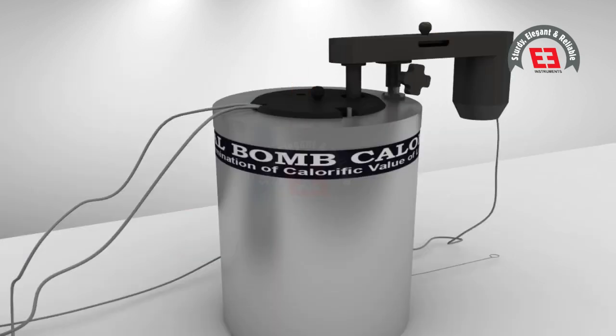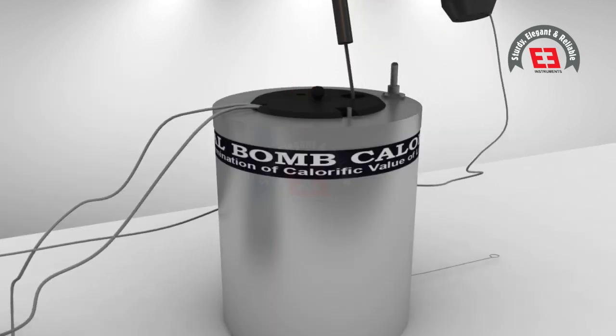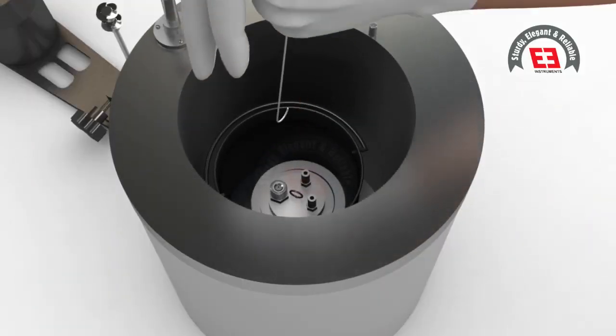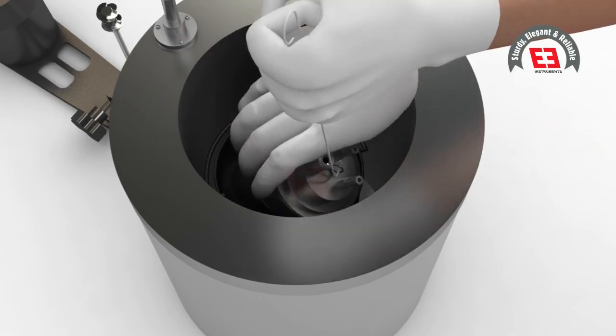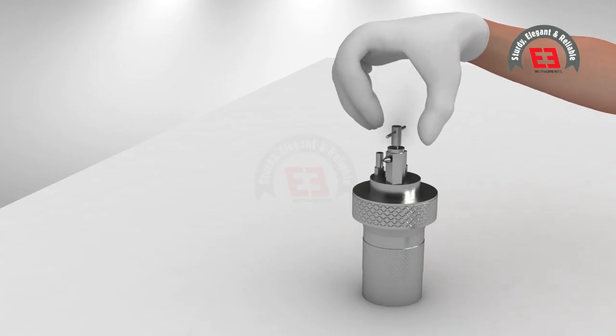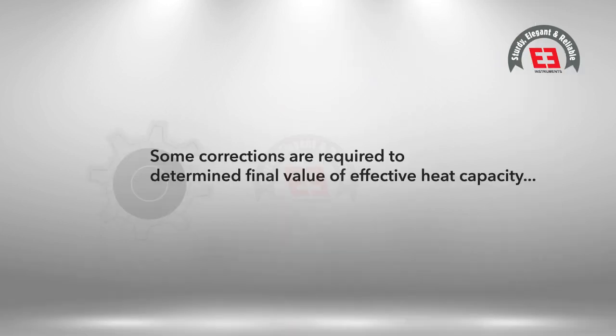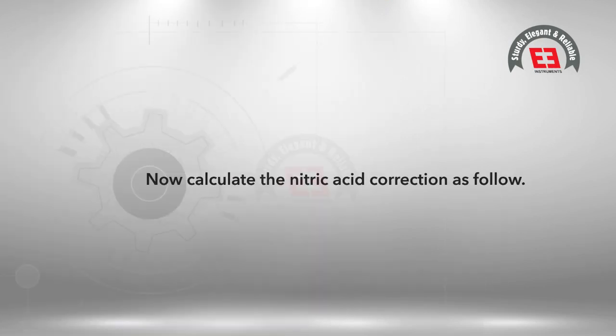Remove the stirrer motor and sensor from the top of the vessel, and also remove the lid. Remove the bomb from the calorimeter vessel. Release the pressure by pressing the release valve and dismantle the bomb.